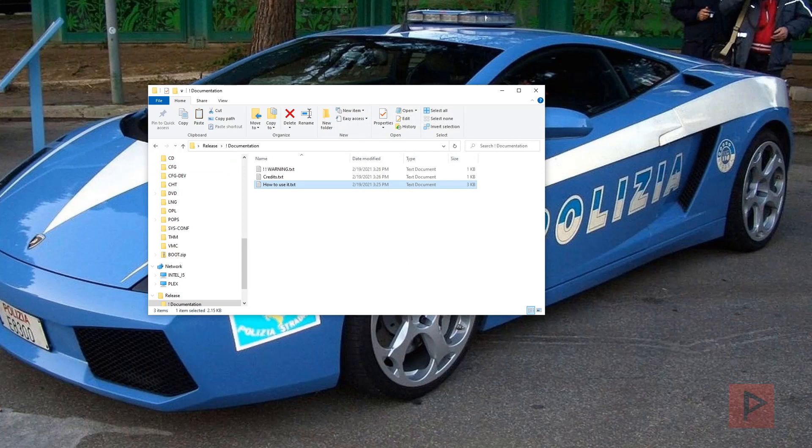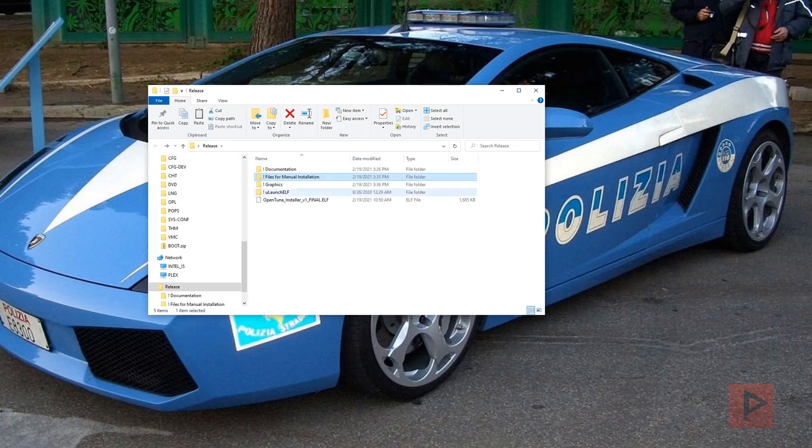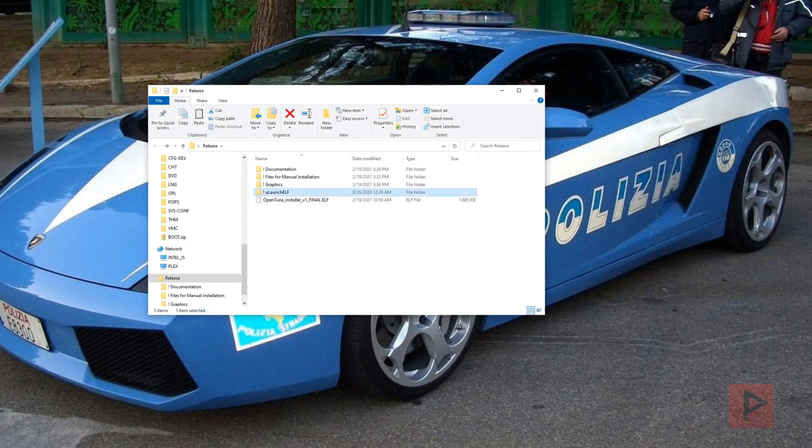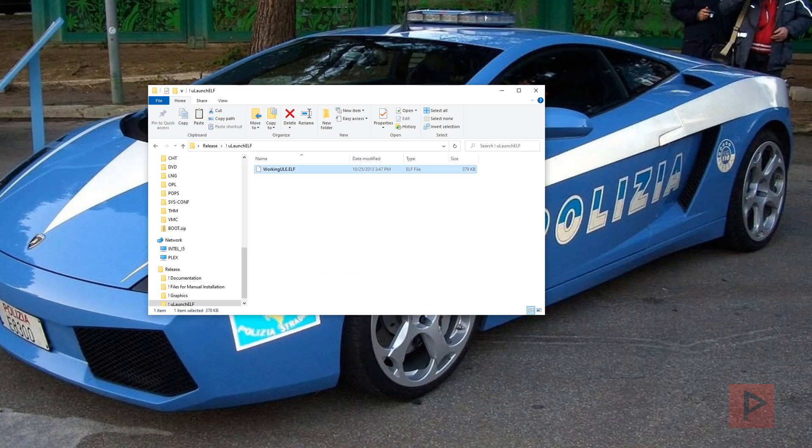Inside the extracted folder you get a documentation folder — the same content as on the website. You also have files for manual installation, a graphics folder if you wish to use the assets for your own project, and a uLaunchELF file useful for the manual method if you have any issues. We won't be using those today since we're doing the automatic installer method.